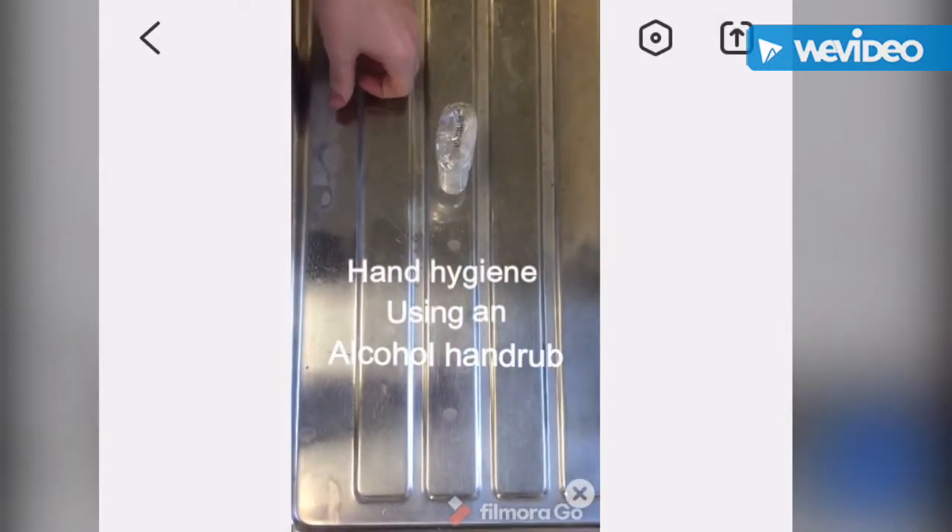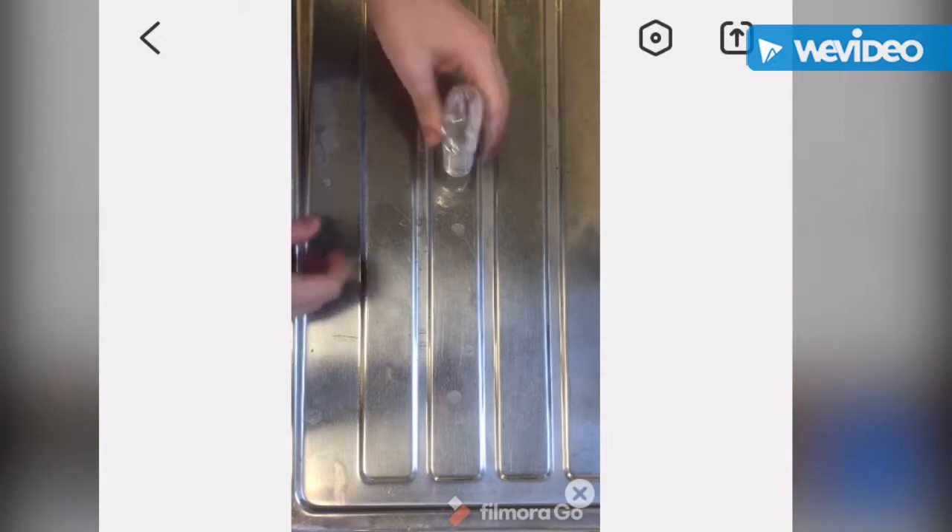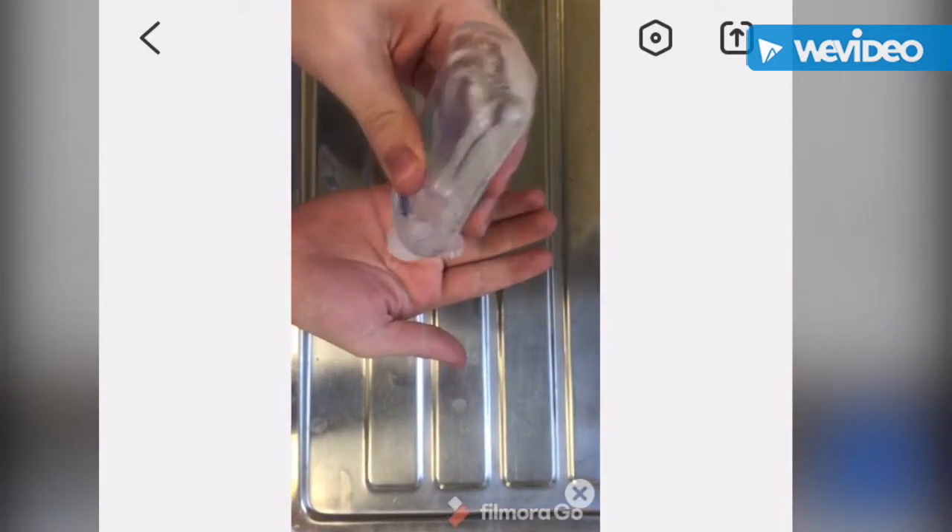Today we're going to be looking at clinical infection control using an alcohol hand rub. First, open the hand rub and apply it to your hand.